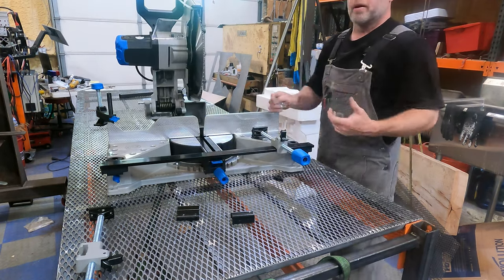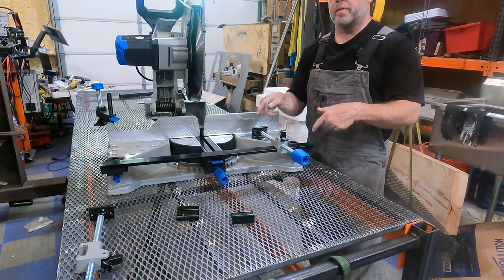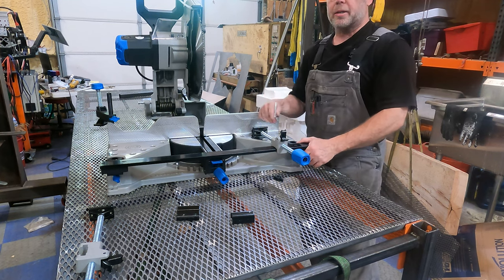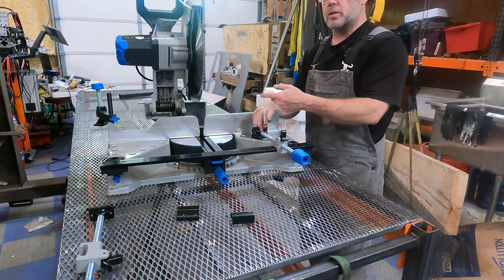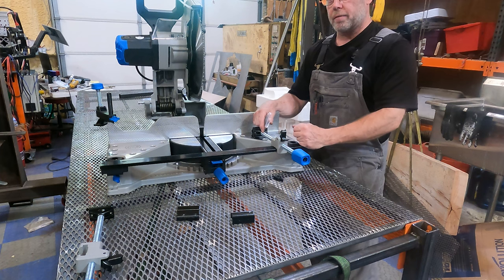Those are the basic features of the saw. We'll go through and do some cuts in another video talking about this saw versus the standard dry-cut saw. I hope you guys really liked it. Stay tuned for our second video where we actually talk about the differences between the saws and how much more efficient this is going to make my work versus the regular cut-off saw.